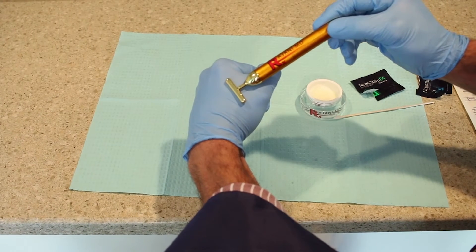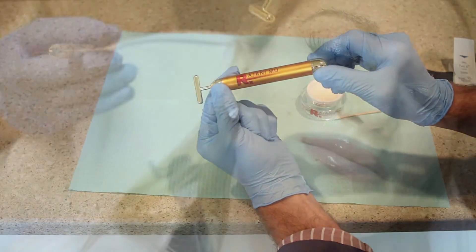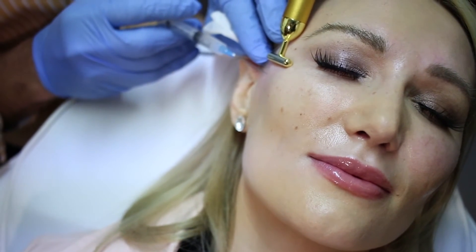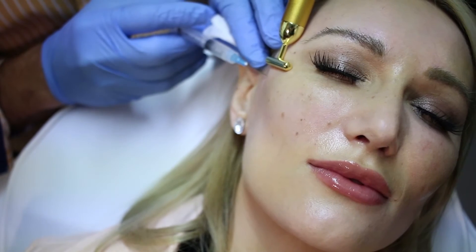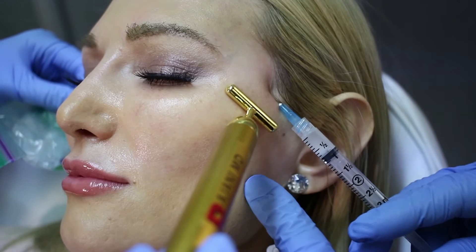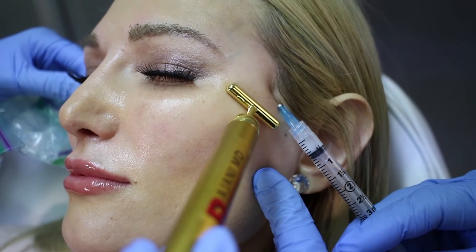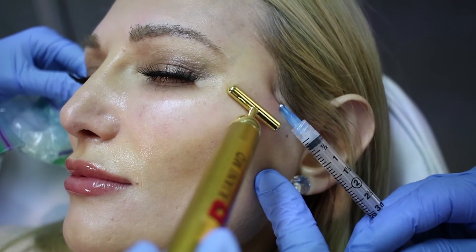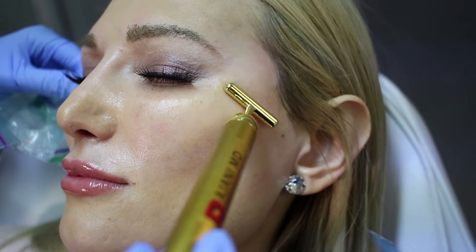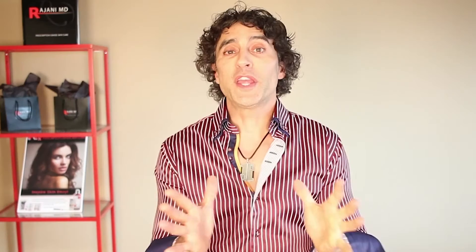There are several vibratory anesthetic devices out there — here I'm showing you one. This works very well because you can use this device in the area where you're going to inject. It works by way of the gate theory of pain: you fire the nerve with the vibration, and then the pain transmission cannot travel down the nerve fiber because the nerve doesn't recover quickly enough after the vibratory sensation. These work amazingly well and I think they're underutilized in aesthetic medicine. There you see a couple of ways to make the patient comfortable.